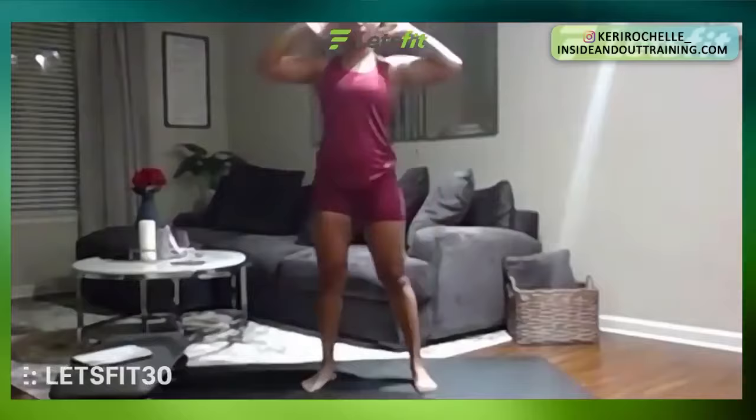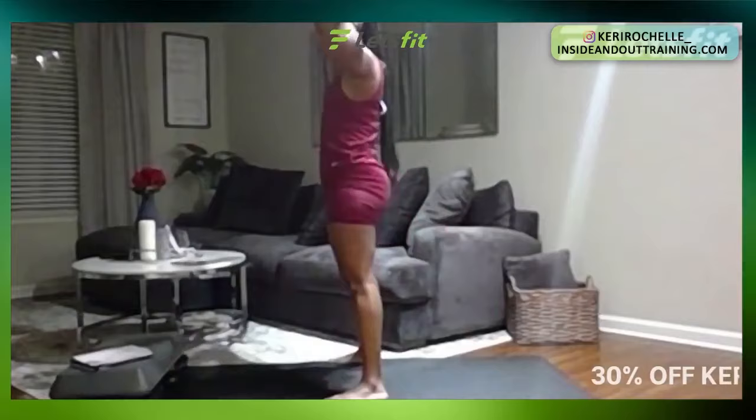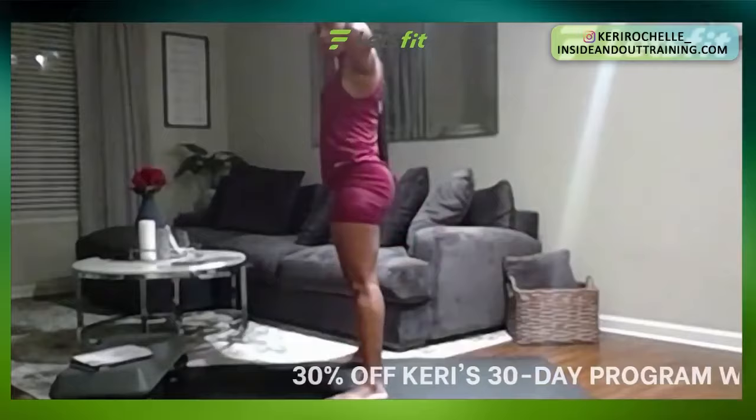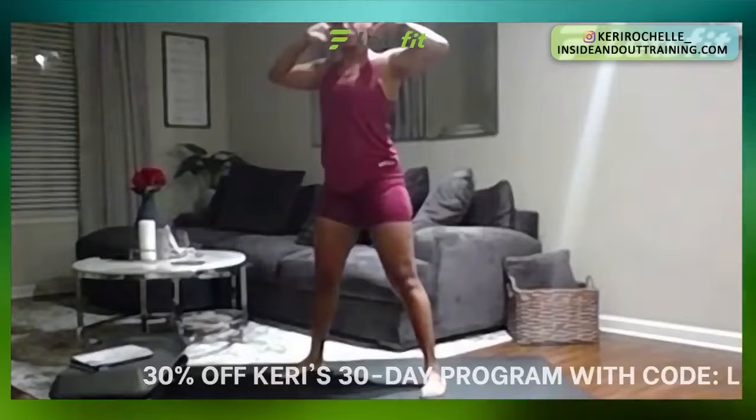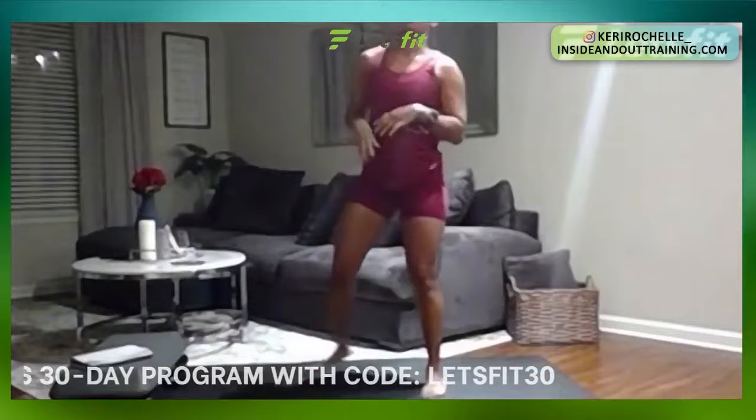We got prisoner squats. We're going to take our fingertips, put them behind our head, and just squat down and come up. Go as comfortably as you can down, just warming up those quads and those glutes. 30 seconds, three, two, one. Perfect. Shift that weight back when you drop down. Almost there. Five, four, three, two, one. Great job.